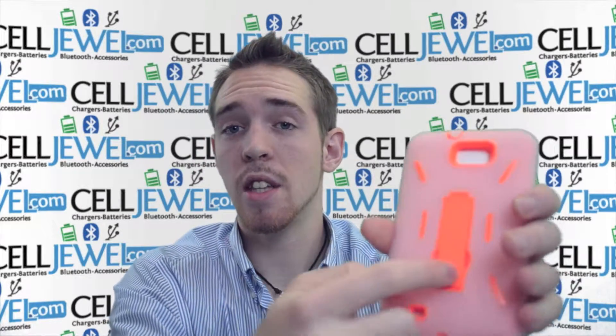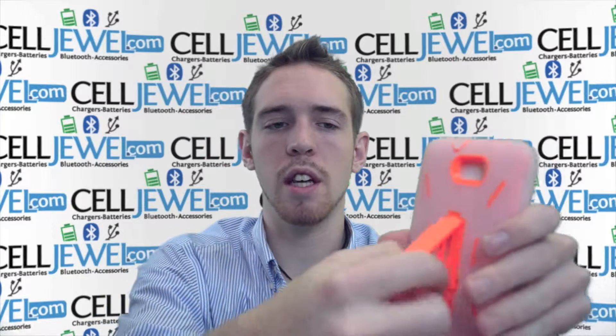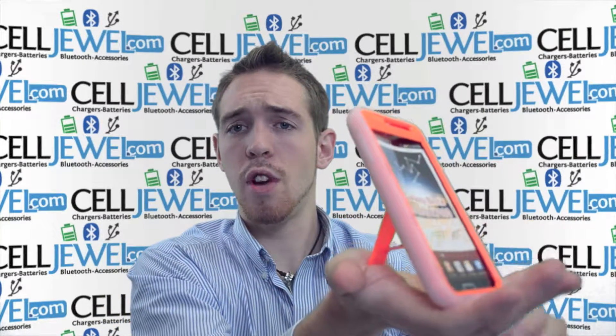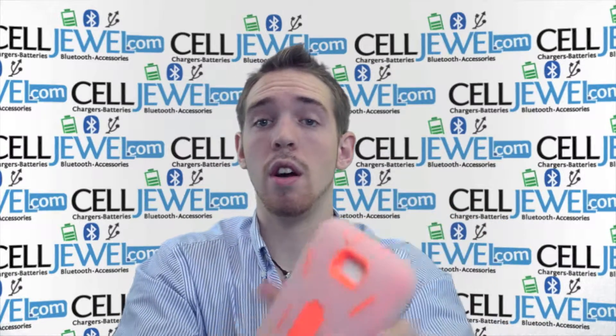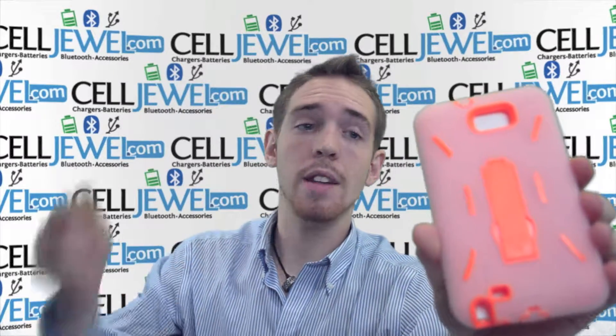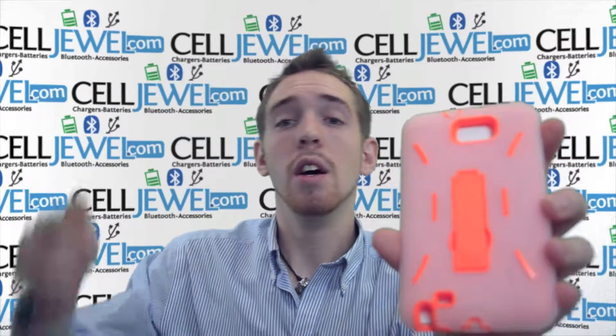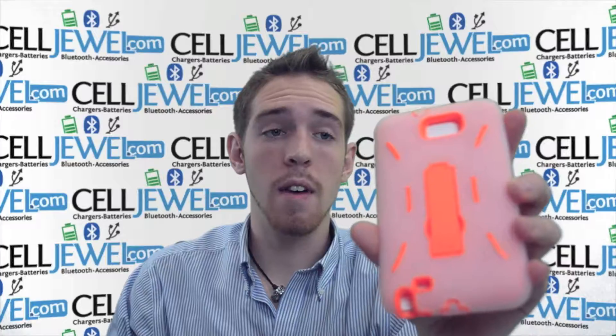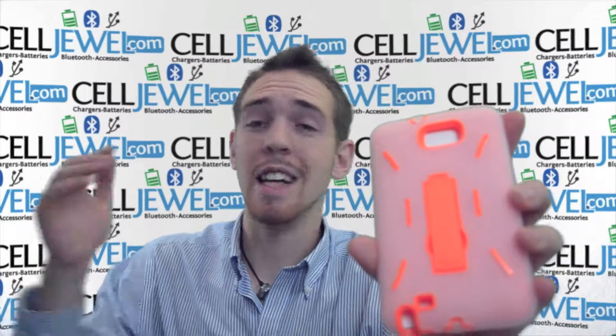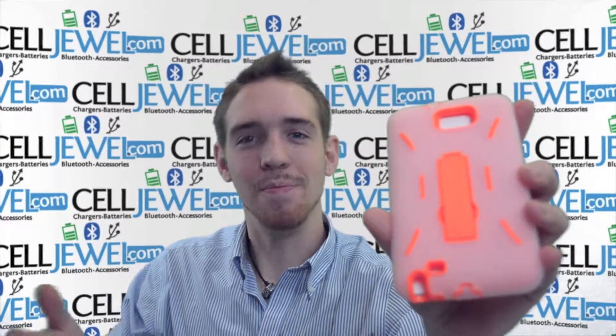Last but not least is the kickstand right here. You just pull this out just like so — voila! You can set it straight up and down on its side and watch your videos without actually having to hold your Note. So it's a great little case, you should definitely think about getting one. Again, you can get them on CellJewel.com. We have all your cell phone accessory needs and some of the lowest prices, so come check us out. Thank you for watching.